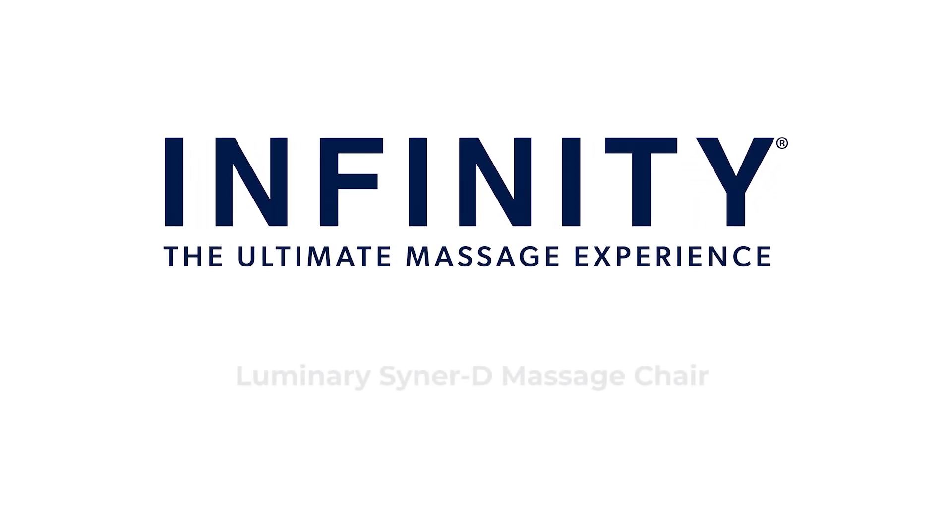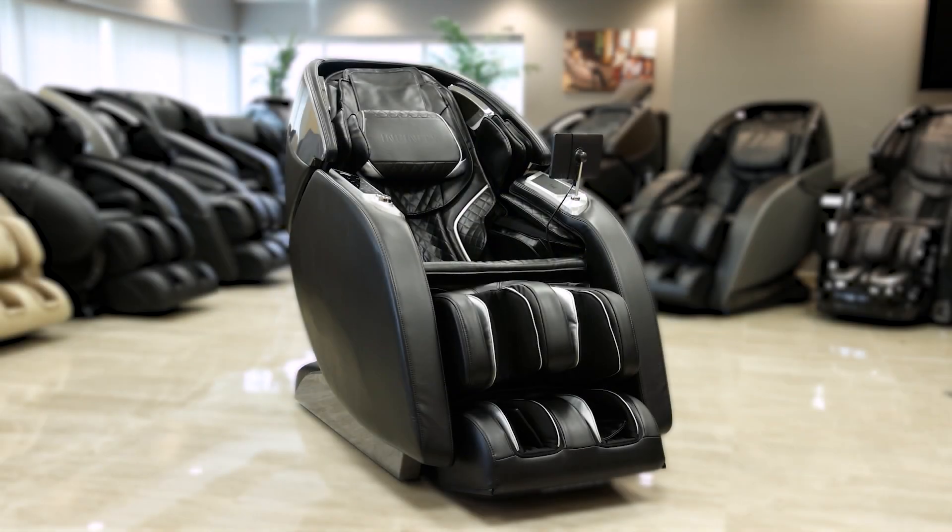Hello and welcome to the setup of the Infinity Luminary Syner-D massage chair. In this video we're going to walk you through the step-by-step assembly of setting up your new premium massage chair.